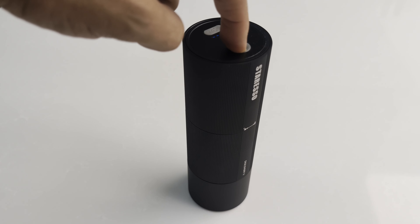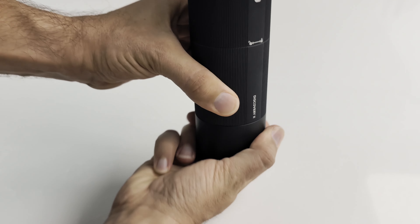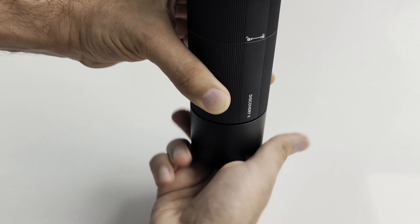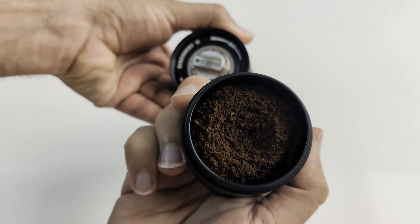When it's all put back together, we simply press the power button once and it will begin to grind. Depending on the grind size, it can take anywhere from over a minute to just a few seconds to grind. And it will automatically turn off once all the beans are finished grinding.